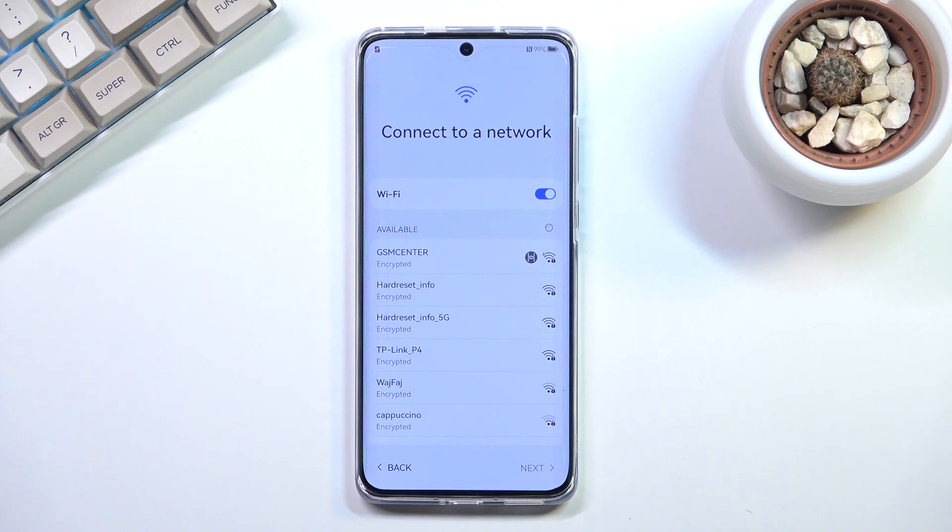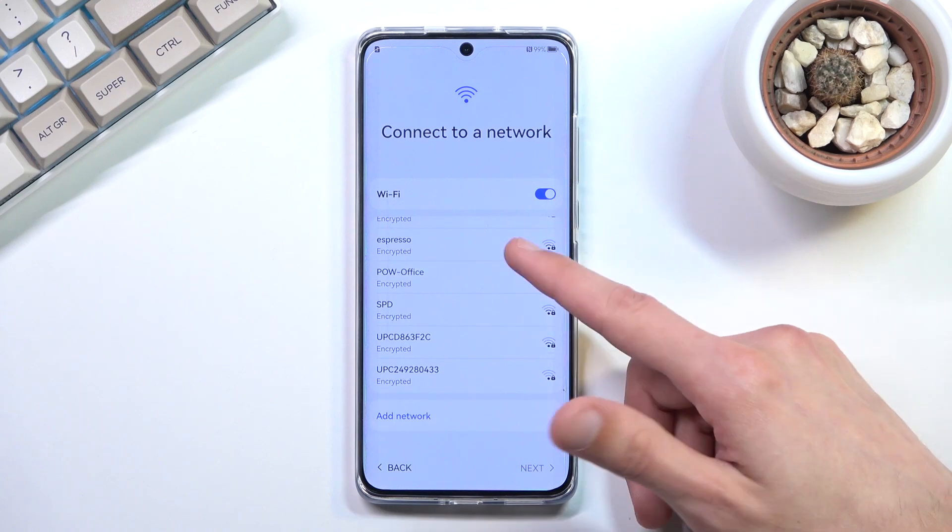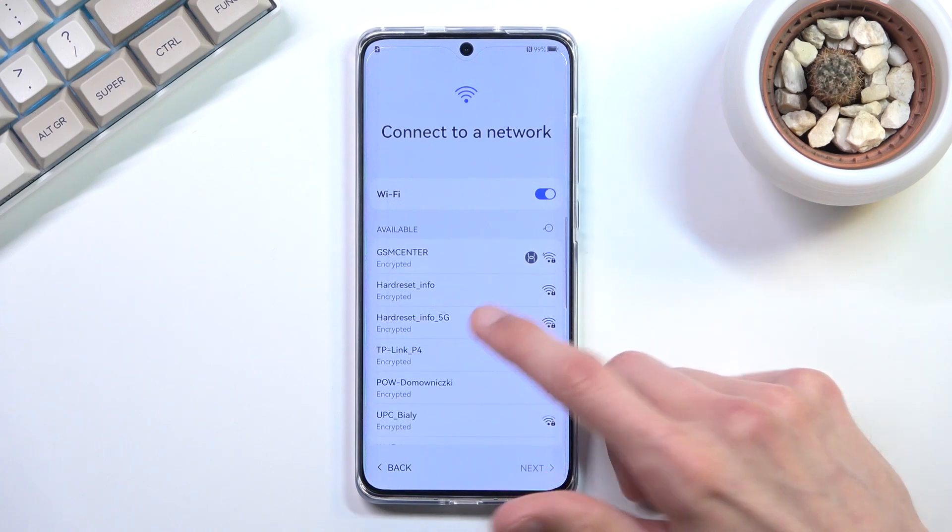Now here we have the Wi-Fi connection page. I'm going to try to skip this — but it seems I can't, so I'll just add a network.